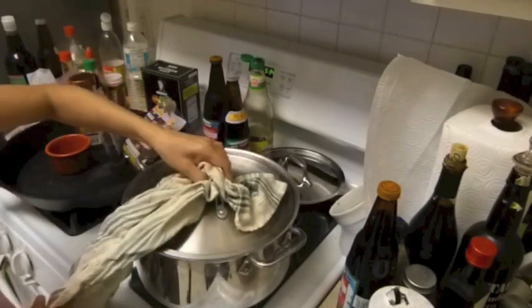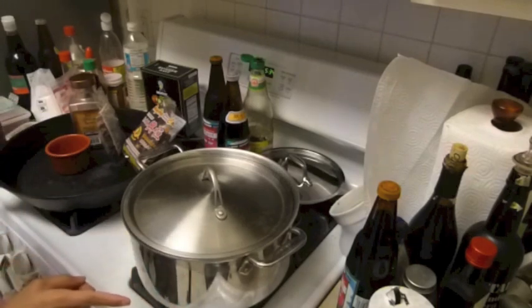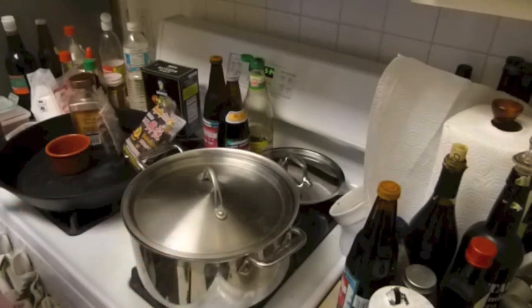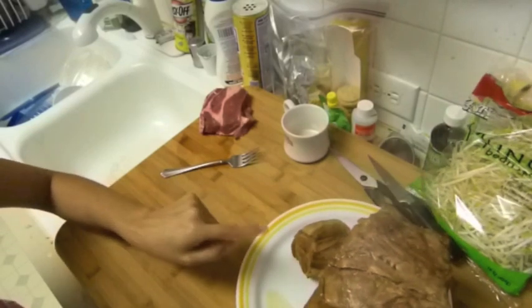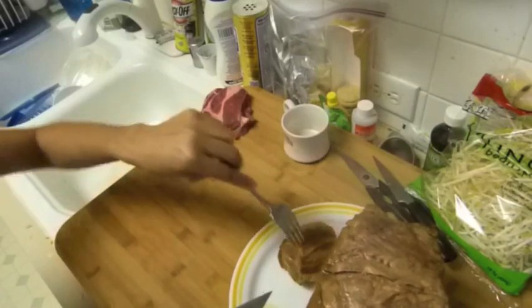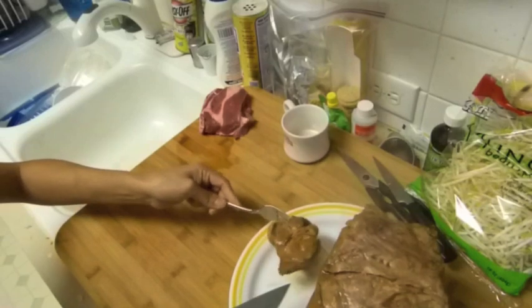My boiling water is still at really high temperature, so I'm going to let it cook 30 minutes. Then I'll take out the pork, slice it into small pieces, and lower the temperature. I'm going to turn off my camera and be right back. Okay, I just took out the pork from the hot water — it's been 30 minutes — and now we're going to cut it into small pieces. The inside is probably still not cooked all the way, but that's okay.